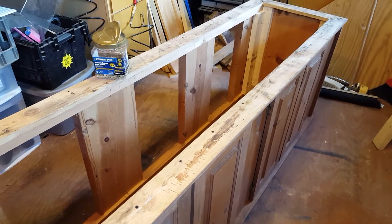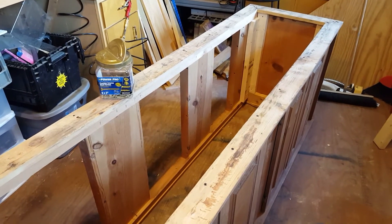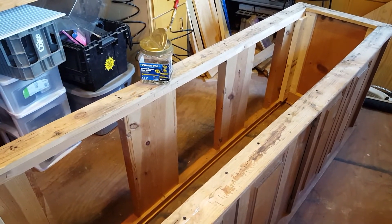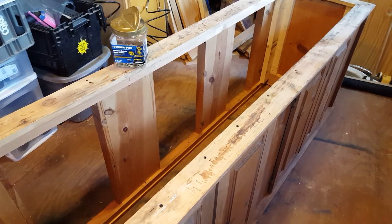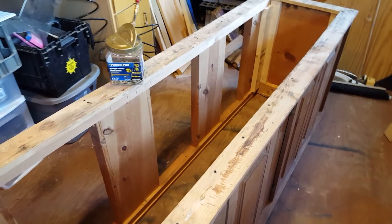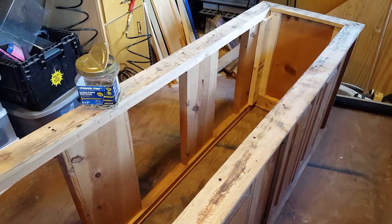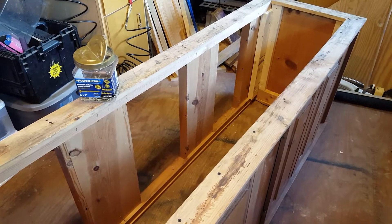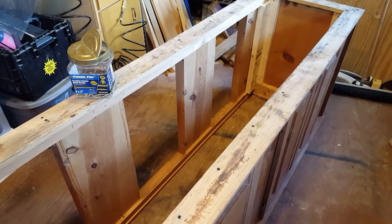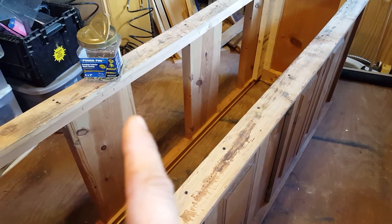Hey guys, Jake again. I've been working on the tank for a little while — I'll call this part two of the second video in the series. What I found with this tank stand is the wood itself is all solid — no rot, not broken anywhere — but it was entirely held together with staples, heavy-duty probably three-quarter inch staples, but staples nonetheless. No screws, no glue.